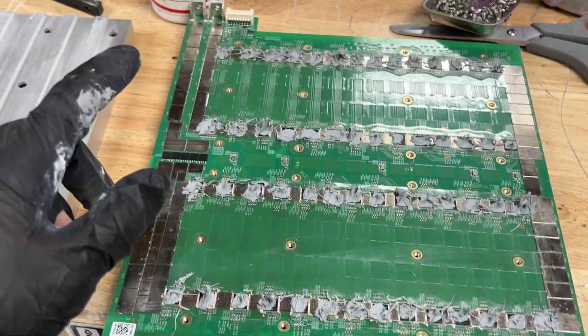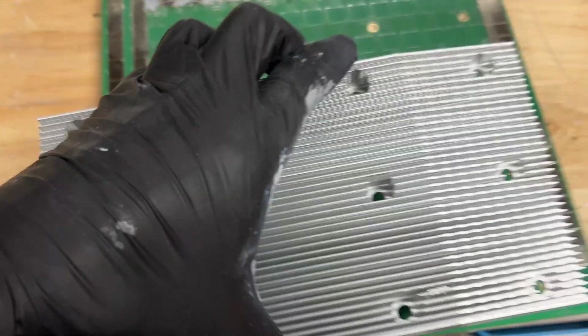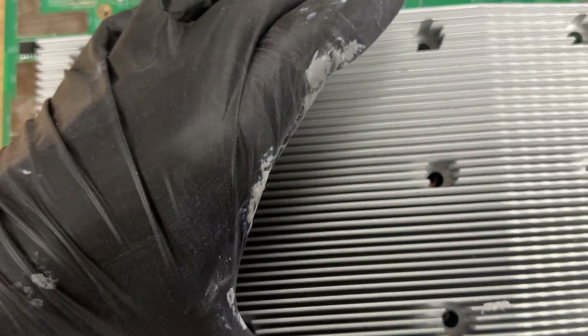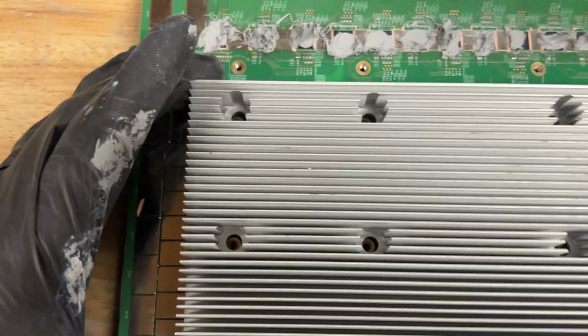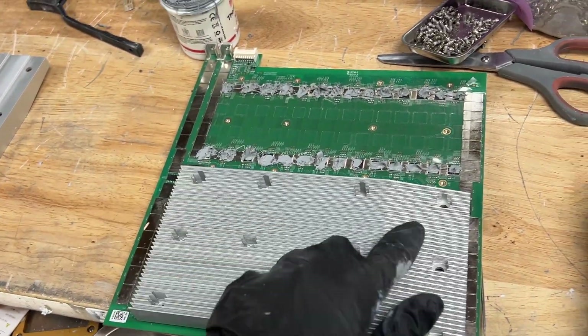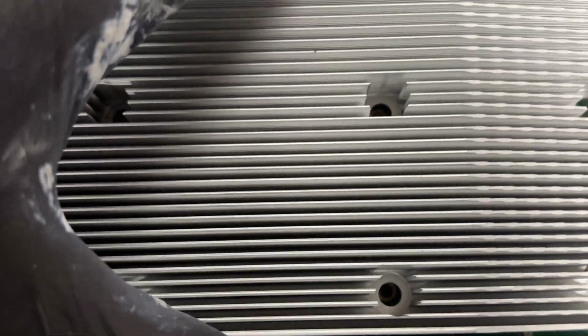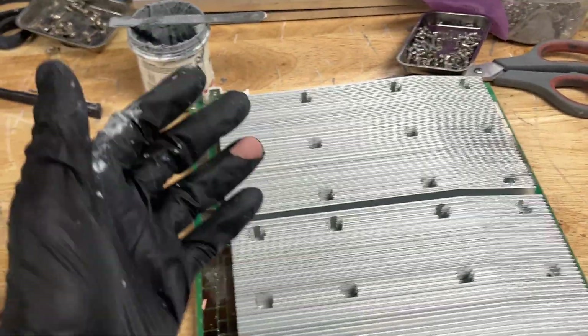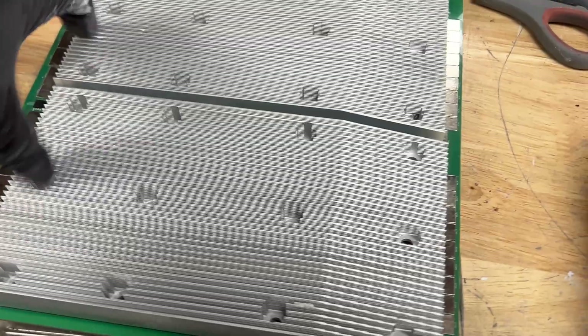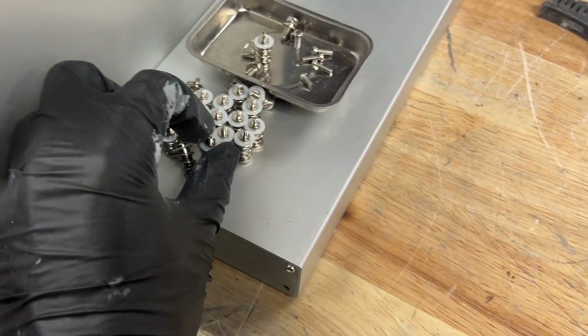Now we are finished with the thermaling process and we will be reattaching the heat sinks. Basically just take the heat sink and line it up with the holes on the dashboard. The slanted side goes away from the power rail — it always goes toward the front of the miner. This same process applies to Bitmain and Ice River miners; they have the exact same heat screws and dashboard design with two heat plates — they may vary in sizes and shapes, but essentially it's all the same.